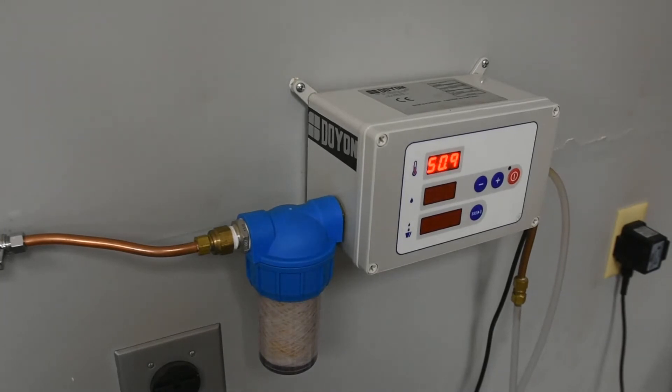Standard features of the DAF001 Digital Water Meter include water flow rates from 2 to 45 liters per minute, water pressure from 3.6 to 116 PSI, and water flow rate can be measured in liters, U.S. gallons, or Canadian gallons. Water temperatures can be measured in degrees Fahrenheit or Celsius.